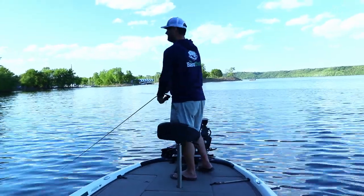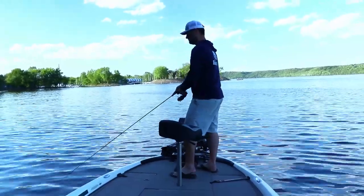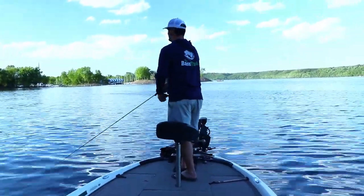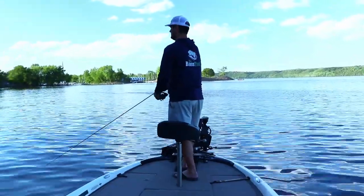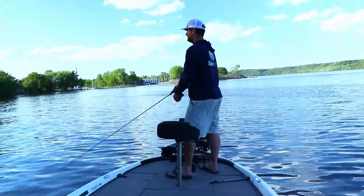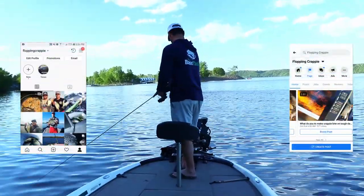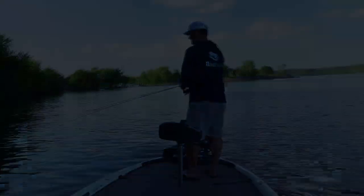Unfortunately I didn't catch any more walleye that night, but appreciate you watching. Let me know if you want to see anything specific on the boat that I installed — this was just a quick overview. Huge thank you to all the sponsors for helping me put this boat together. I'm looking forward to taking it out and doing a bunch of videos this summer — camping, fishing, just having fun. Leave any comments or questions below, or message me on Facebook or Instagram. Good luck on the water this summer.